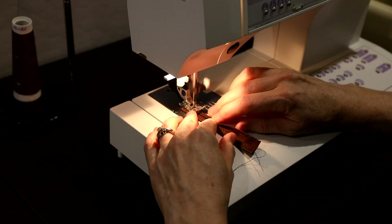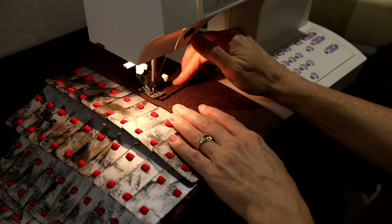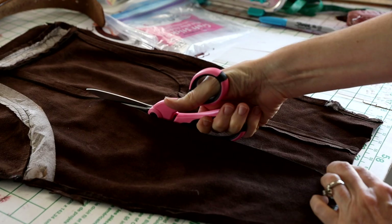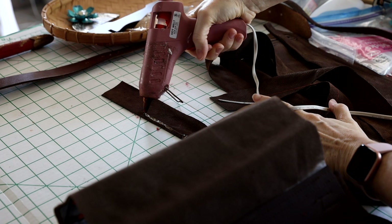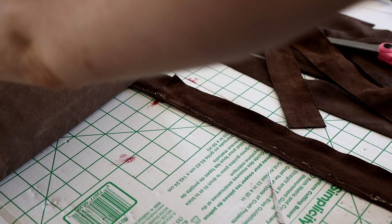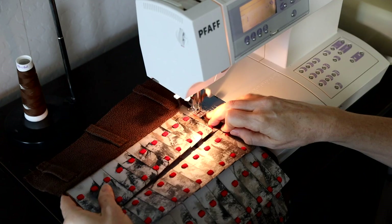Then I stitched three belt loops to each hip piece. To finish off the long edges of the hip pieces, I cut four long strips from the leather jacket. I ran a bead of hot glue to secure them in place on the back of the hip piece, which made it much easier to then top stitch the front of the leather strip around the edges of the faux metal plate strips.